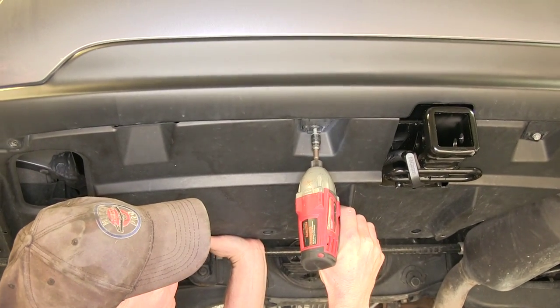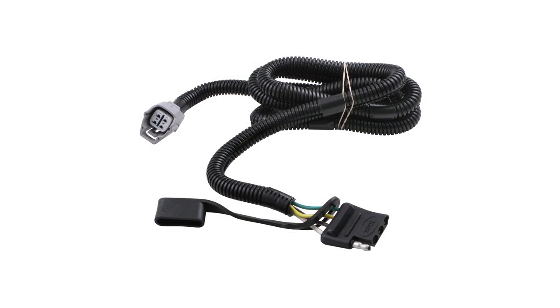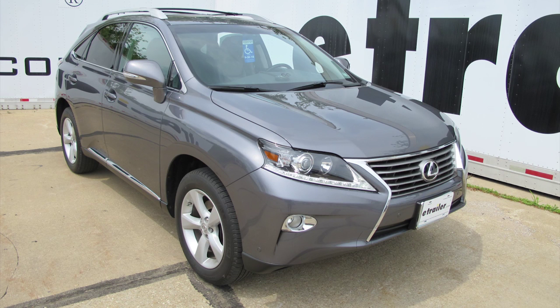Then we'll just go ahead and work our panel back into place. And that finishes the installation of the Curt T-connector vehicle wiring harness for a factory tow package, part number 56083, on our 2013 Lexus RX 350.